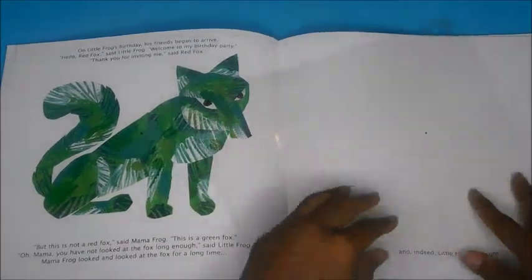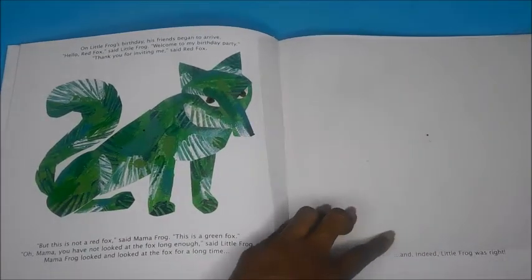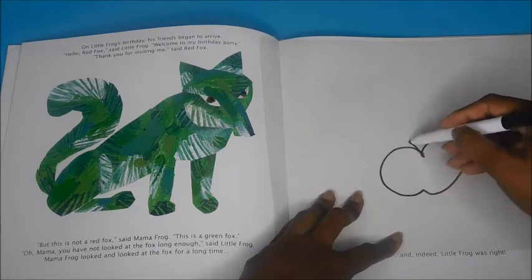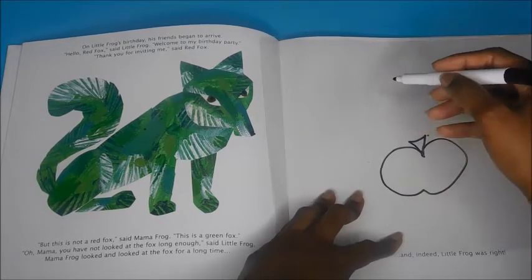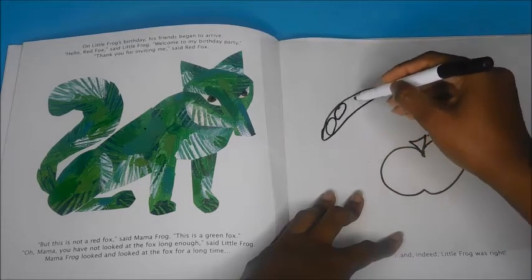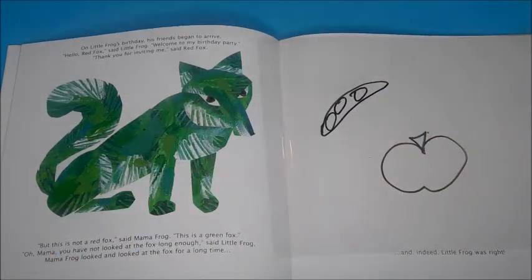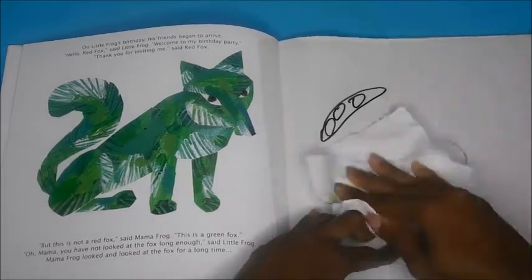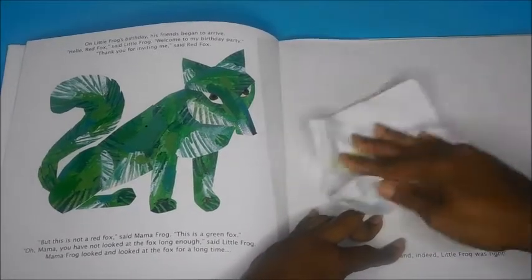It's so easy because I just used dry erase marker and you just wipe it off. And let's say on this page you wanted them to draw everything that's green — maybe they wanted to draw a green apple. I only had a black marker, but of course use different colored markers, maybe like peas or green. Kids want to write in the book and it's not fun when it doesn't erase, so have fun with this one.